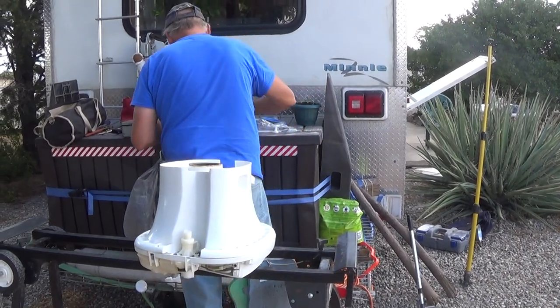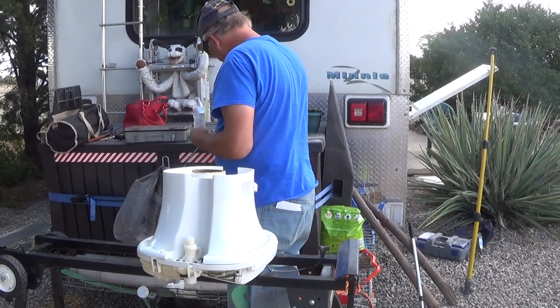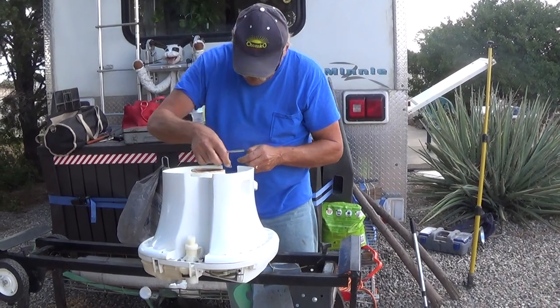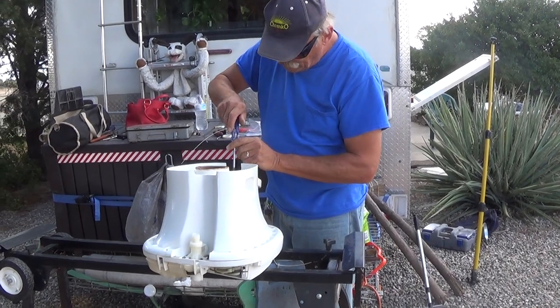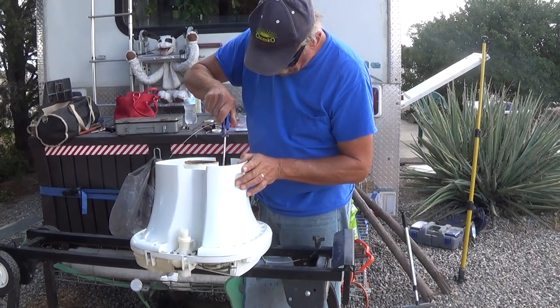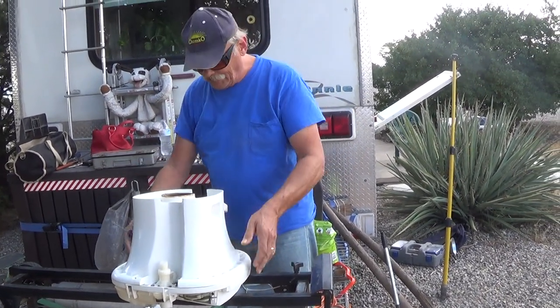Let's go ahead and put this guy. Should we hit it with the wash or what? Nah. Done. I'll clean it in the house. Ta-da!